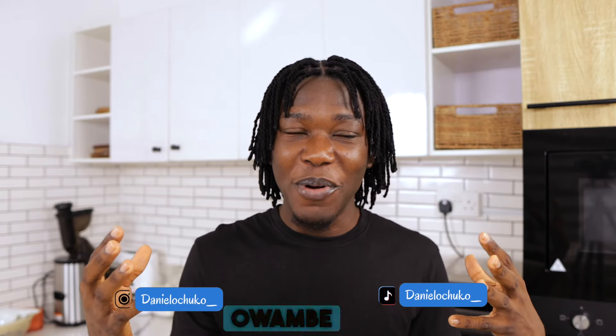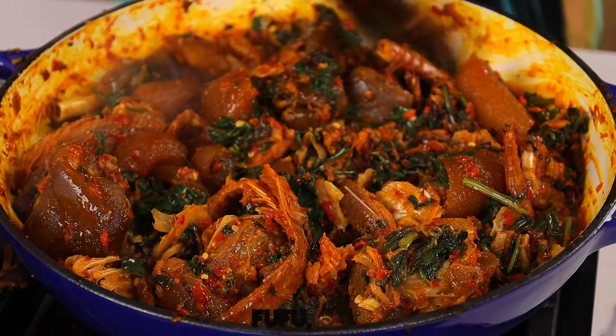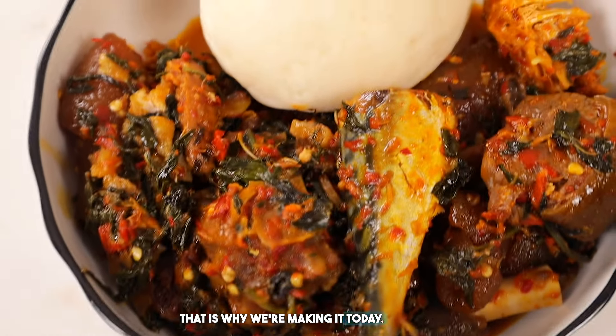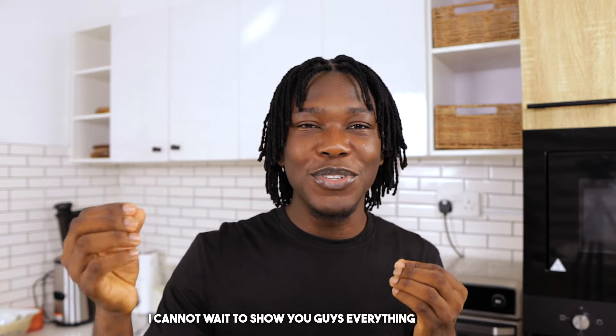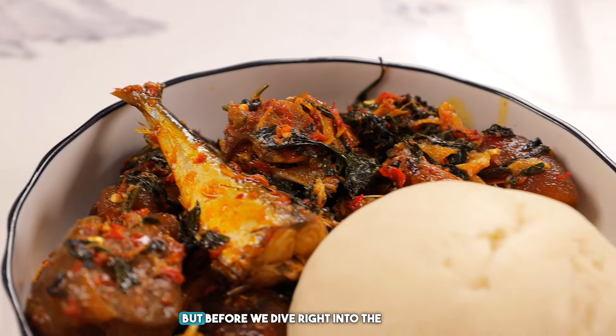If you've ever been to a typical Yoruba Owambe party, you will know that Efo Riro is never out of the picture — with pounded yam, with fufu, with eba, with rice. Efo Riro is honestly one of those Nigerian soups that you can pair with a lot of things. That is why we're making it today — the classic Owambe style Efo Riro soup.